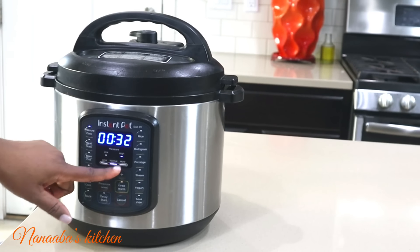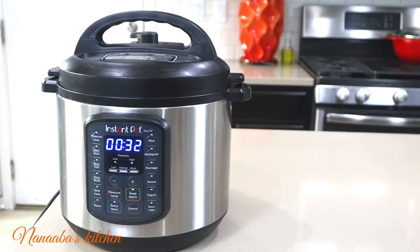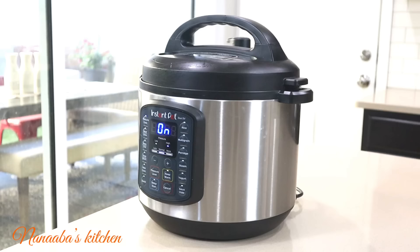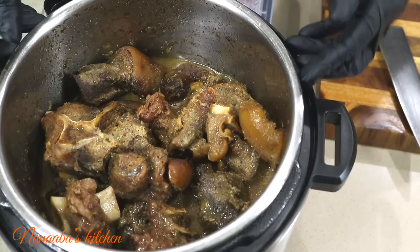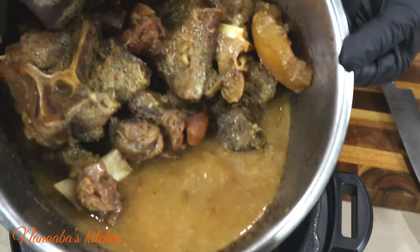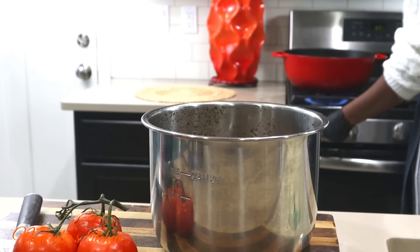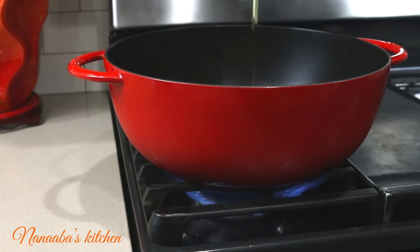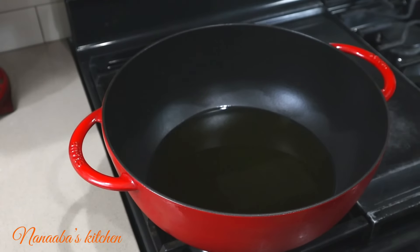It is perfectly pressure cooked — look at all that broth! It's going to bring our stew so much more flavor. Now we're going to fry the goat meat, so a little bit of avocado oil goes into the pan.